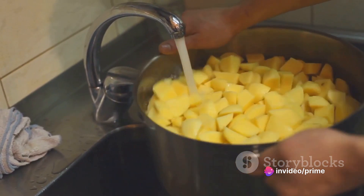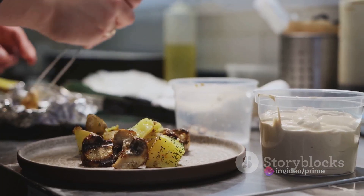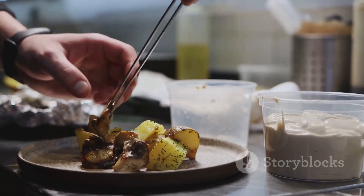Finally, it's time for the seasoning. A sprinkle of salt, a dash of pepper, and your favorite herbs will do the trick. And there you have it — a beautifully cooked turkey sweet potato hash.